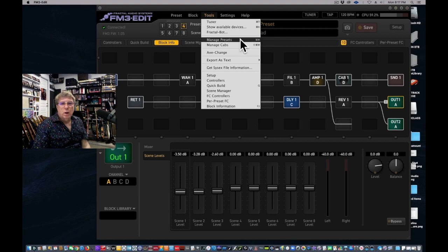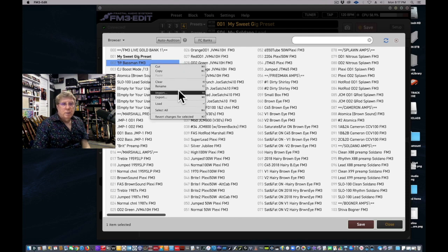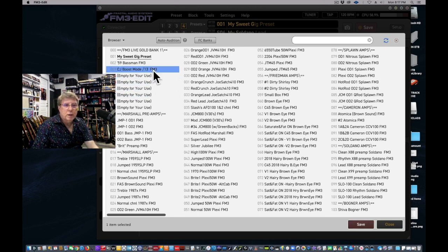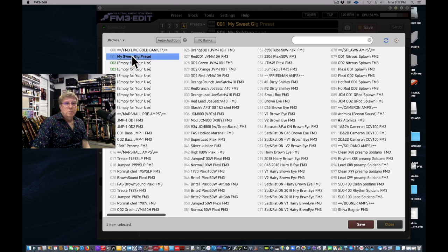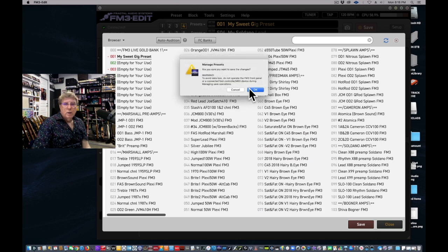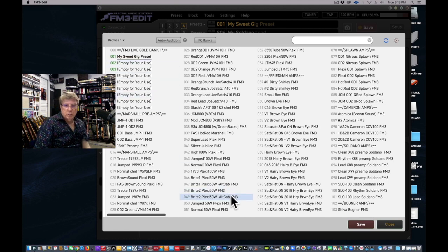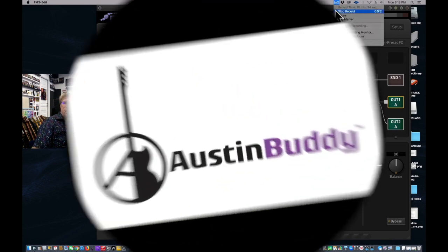After doing this, go into Preset Manager again and clean things up. Copy an empty preset and write over the slots you don't need anymore. You've got My Sweet Gig Preset in slot one. You can arrange these any way you want — drag them around, just remember to hit Save. The little dots mean it's writing. Sorry for the long video — I know you guys really wanted to learn how to do this and I hope this helps.